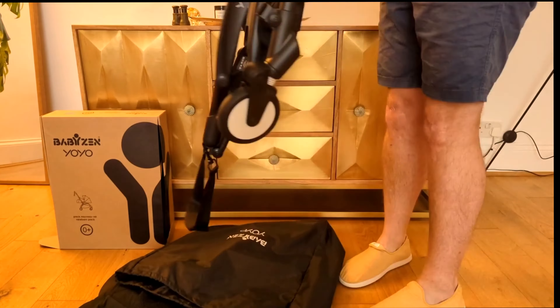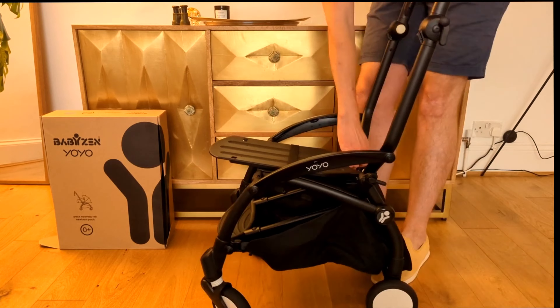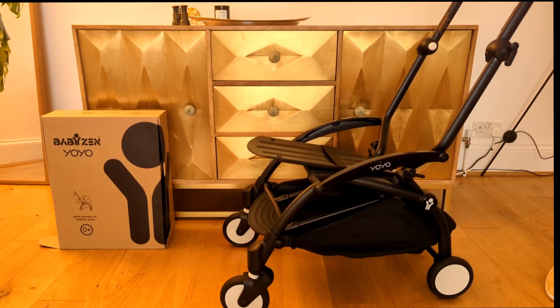Hey guys and welcome back to Dad's Advice. Today we're going through the newborn pack for the Baby Zen Yoyo. We're gonna go through the setup, its key features, and see if this stroller is right for you.